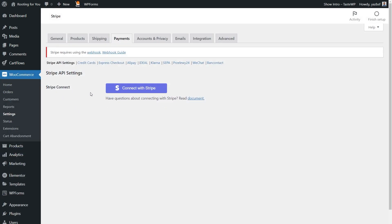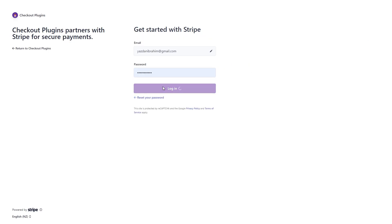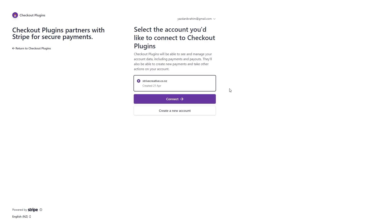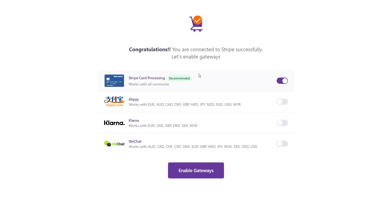The first thing you have to do is connect your Stripe account. If you don't have one, it's free to create in a couple of minutes. If you already have an account, press Connect with Stripe and enter your email address to log in. It may ask you to verify your login by sending a six-digit verification code to your mobile phone. Once you enter that code, you can connect your Stripe account to the plugin. Congratulations — you're now connected to Stripe successfully.